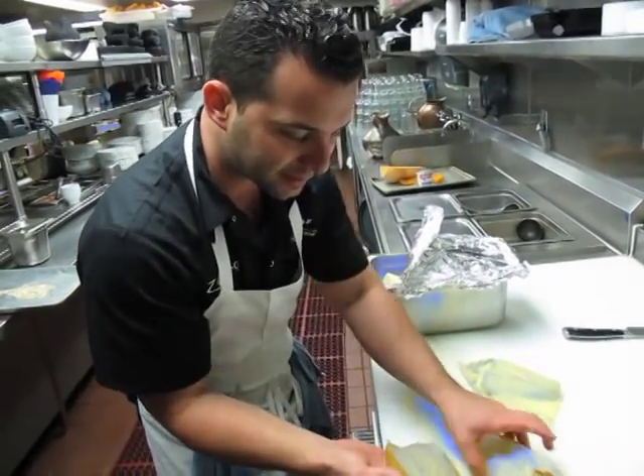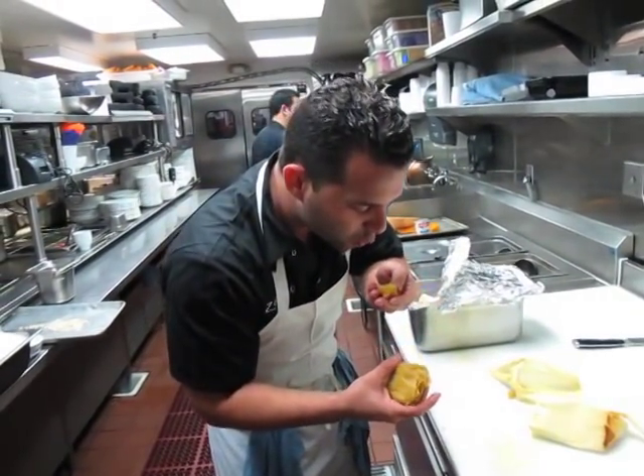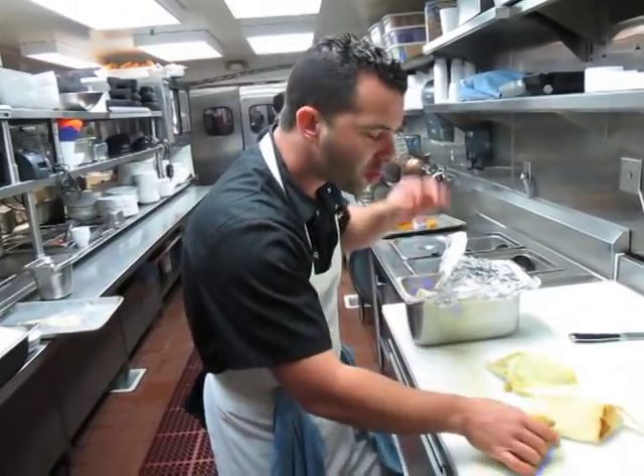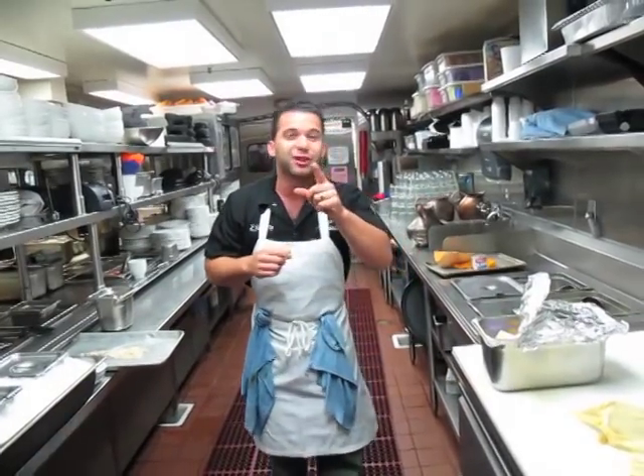That is just a beautiful tamale — we've got a beautiful shape that we made ourselves. Let me take a little bite of this thing. Super hot. Seasonal tamale — off the hook. We've got it here at the restaurant, come check it out. The next time I'm on, let's go to Mexico.